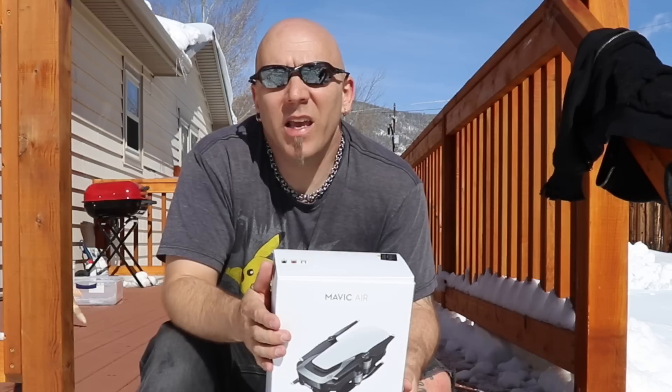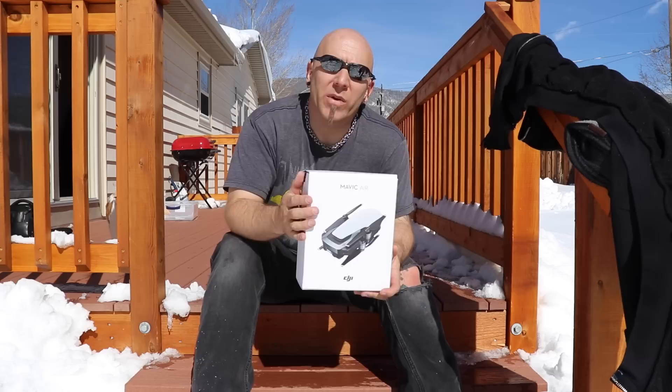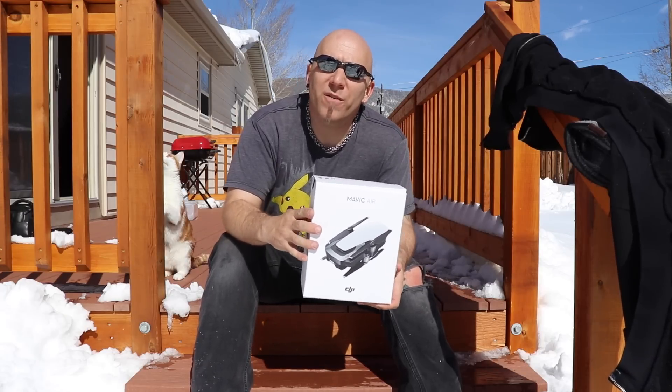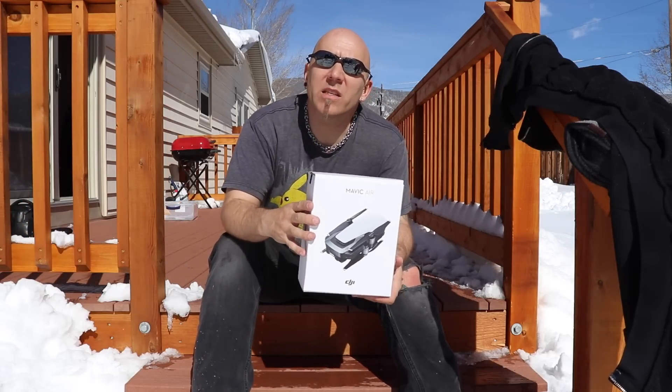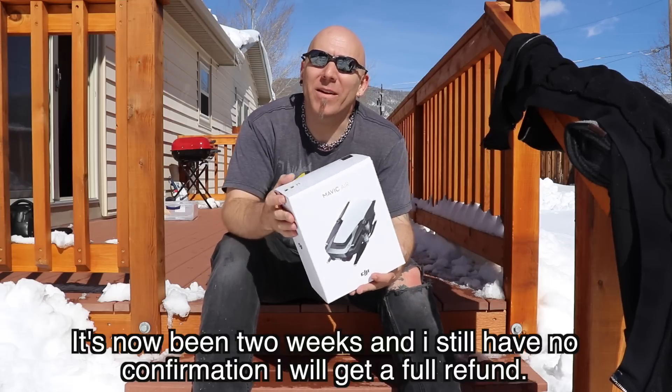So I just said how long does it take to get your money back? They said it would take about four days. They would expedite my case so that the next morning — Thursday, February 1st — I would get a shipping label, stick it in the mail, they would get it in two or three days, and a few days after that I would get my money back. It's been a week and nothing happened. I never got that shipping label. I never got anything else.